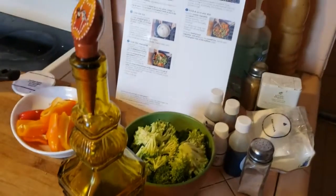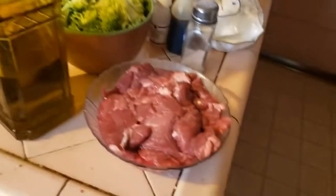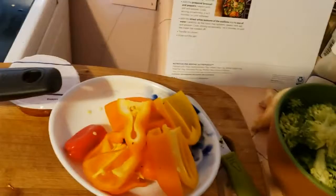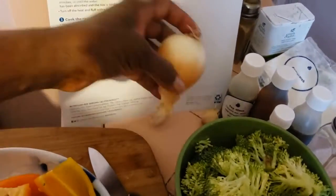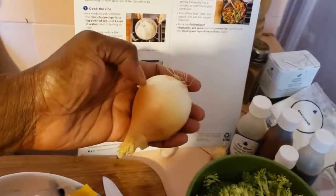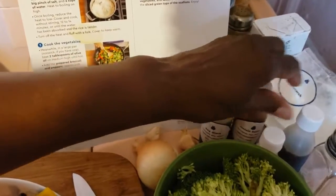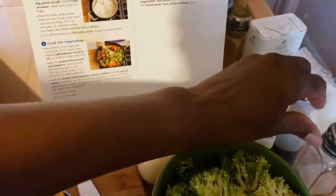I've already done quite a bit of the food prep. We have the beef, the broccoli, my wonderful olive oil, and we have the peppers. I used the scallions for my fried rice, so I'm just going to use a smaller onion for that. And I have some garlic, the cornstarch, and the different ingredients that all come with the Blue Apron recipe.